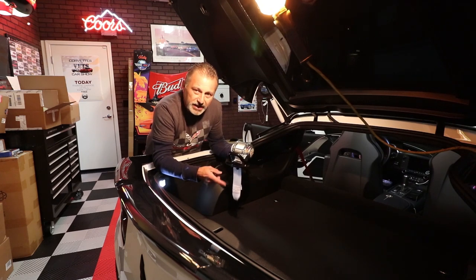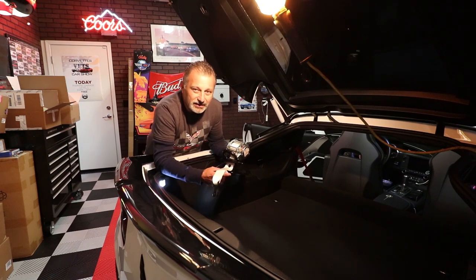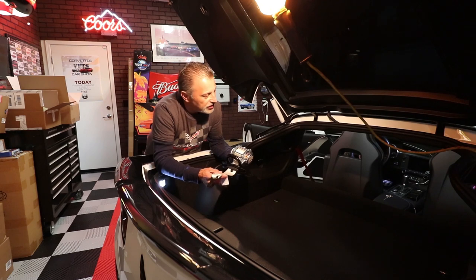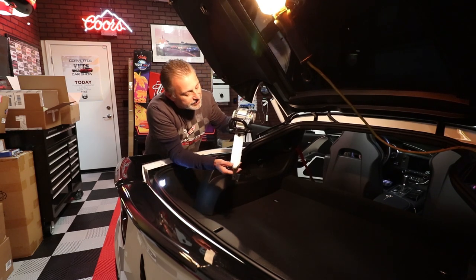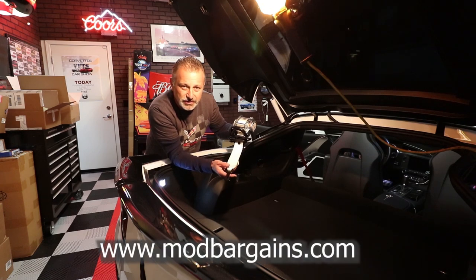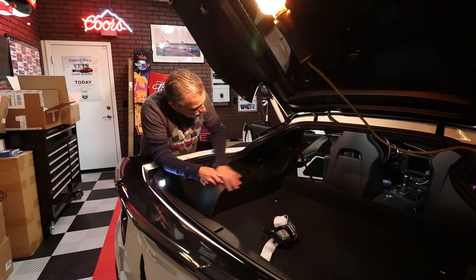He currently has red seat belts in his car, which I happen to really like. But his car is white and he's gone with a black and white theme throughout, so he's changing the red seat belts out to white ones. He had these custom done and I'll put that information on screen so you know exactly where to go.